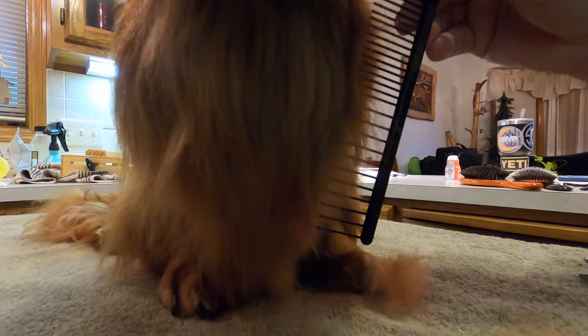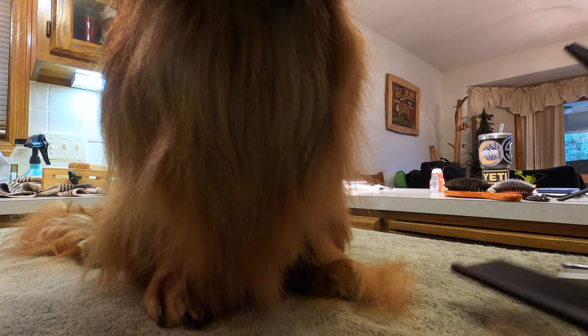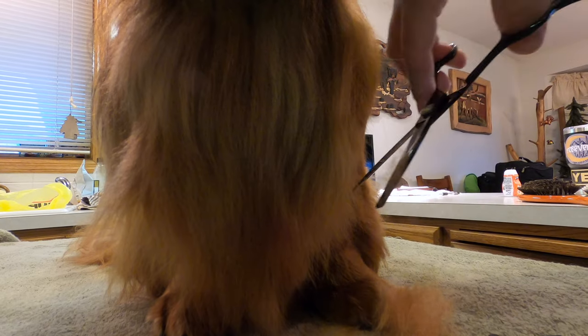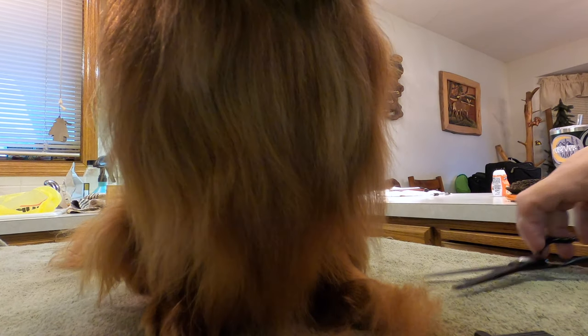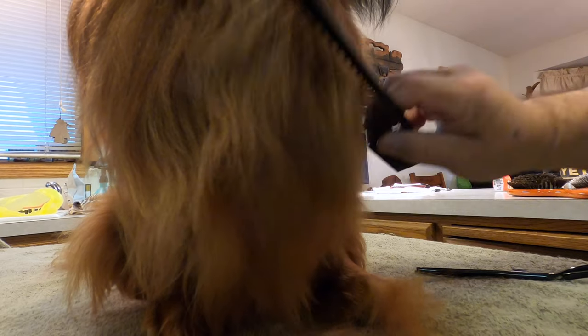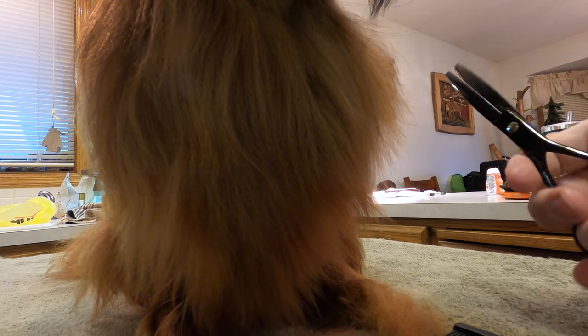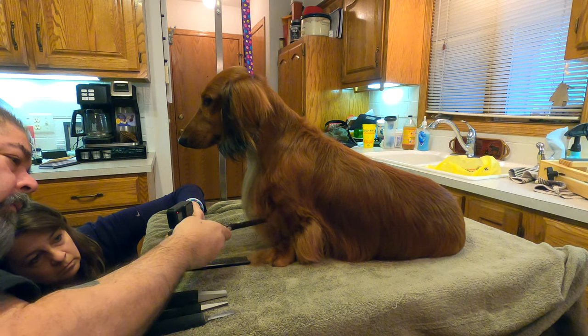Now I'm going to do a little bit of fine tuning. I'm going to take this hair 90 degrees like this and take off just the tips, then bring it back 90 degrees the other way, and bring that straight down.